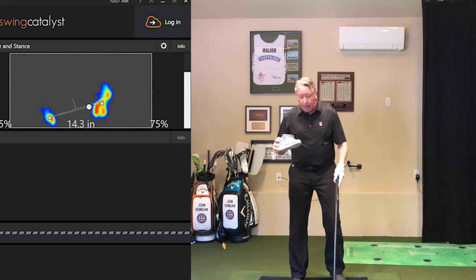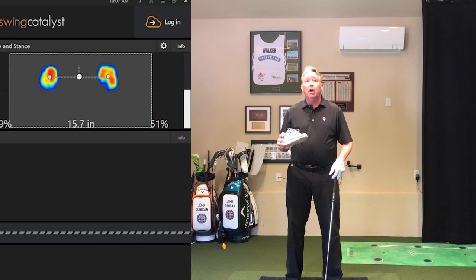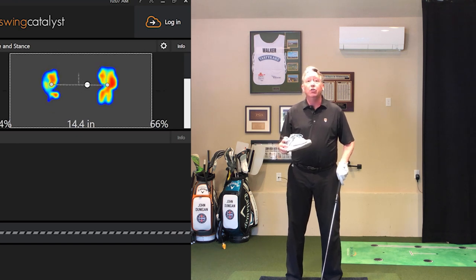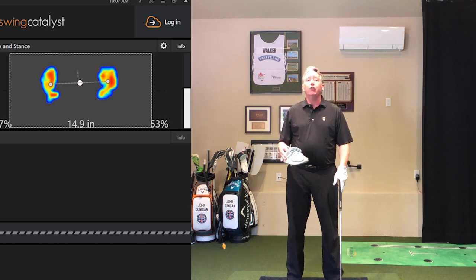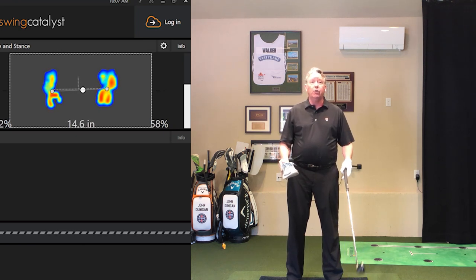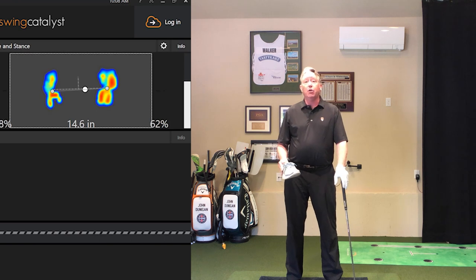I'm standing now on the Swing Catalyst pressure plate — that's this black thing I'm standing on. Hopefully you can see how my feet are showing up in the view. This is called the heat maps. There's my toes, there's my heels, outside of the right shoe, outside of the left shoe, left heel. That's what the pressure analysis plate helps us with — it's really cool. I use it very regularly. Caveat: I am a Swing Catalyst ambassador, so I really do like the product a ton. Doesn't mean I get stuff free — I had to pay for it too. But it's a really great tool to help analyze what's going on.